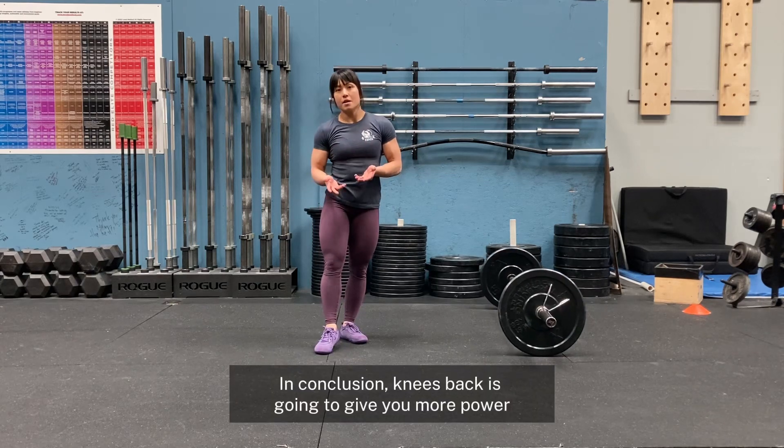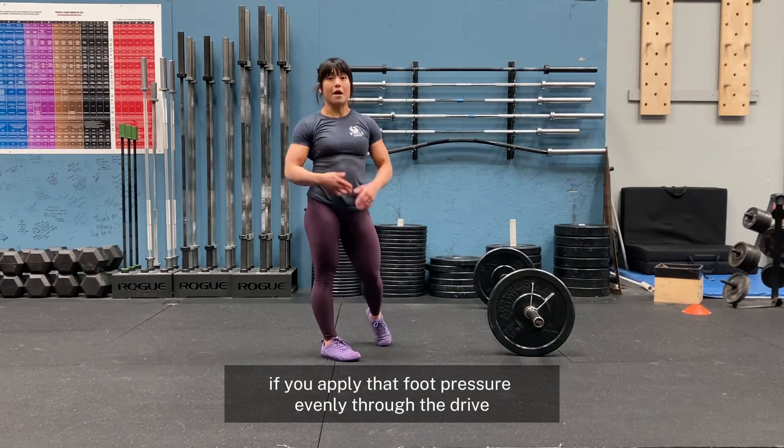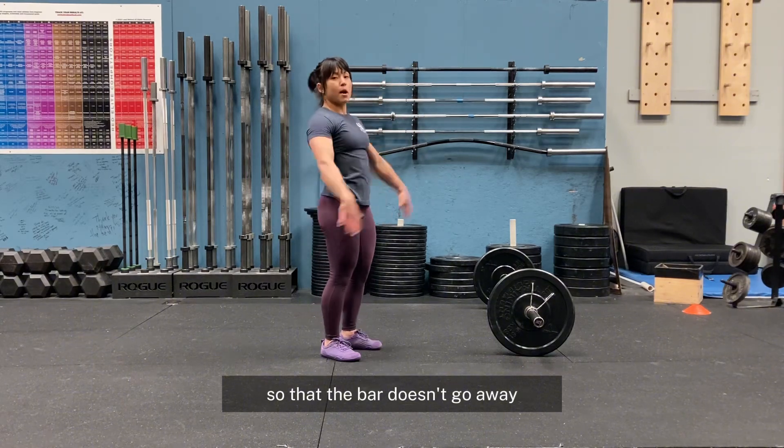In conclusion, knees back is going to give you more power if you apply that foot pressure evenly through the drive, and if your upper body is loose enough through the turnover of the snatch so that the bar doesn't go away from you.